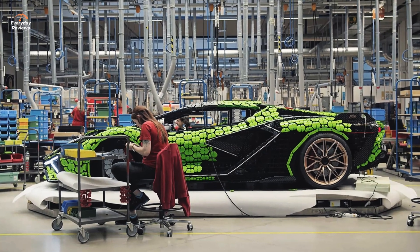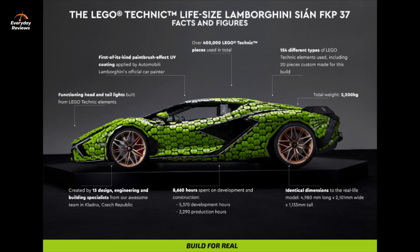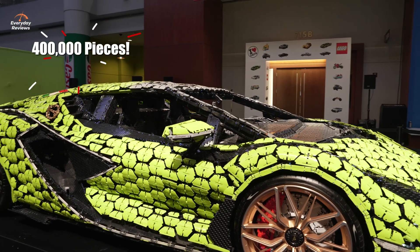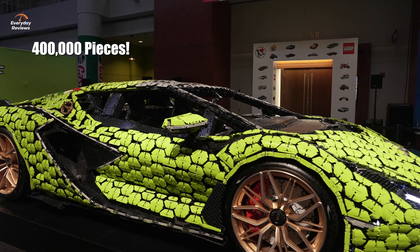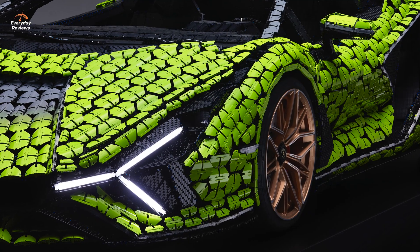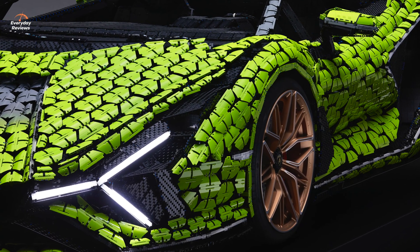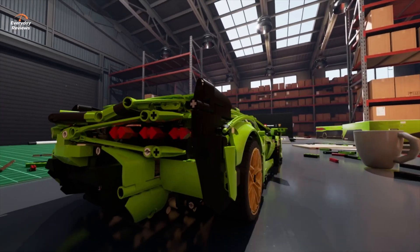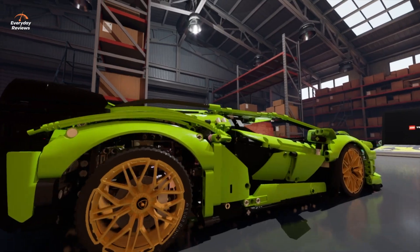That's incredible. So we have the Lamborghini Sián one-to-one here. Give us some specs of this thing and let's do a little walk around. Sure — it's accurate down to a millimeter, so it's exactly a life-sized replica built using about 400,000 Lego Technic elements. It exists because of a smaller set you can actually buy, so this is a promo we are doing for that set.